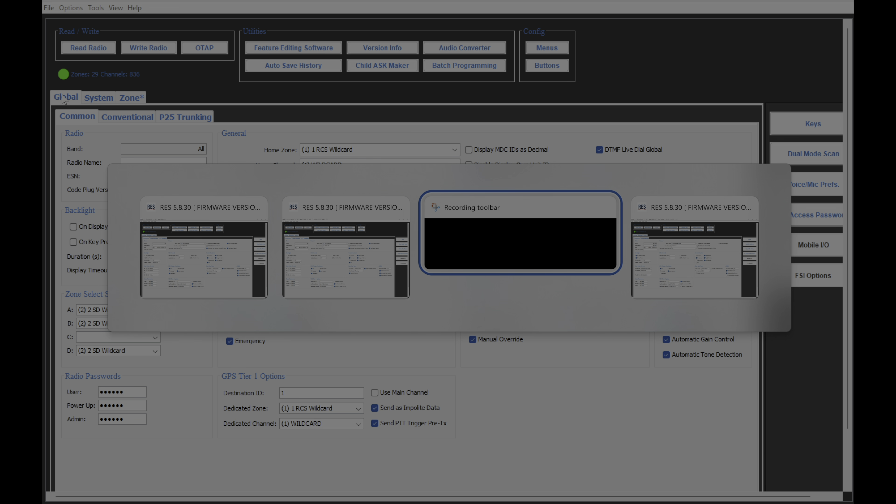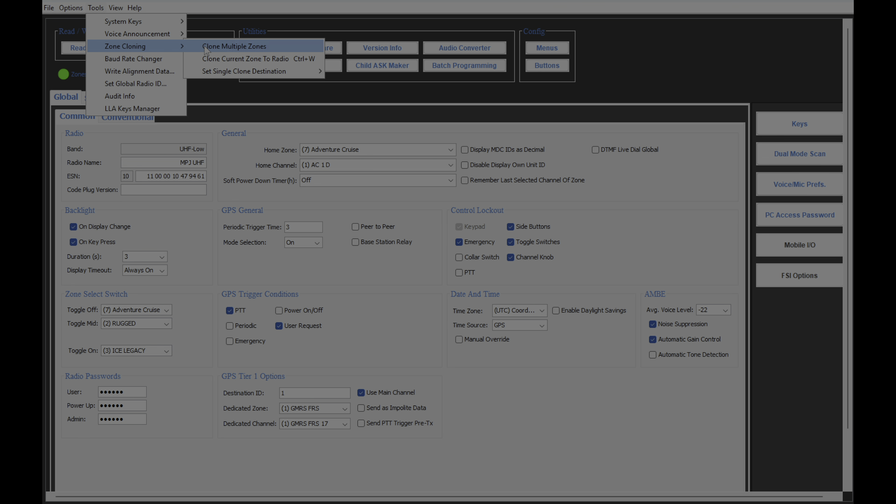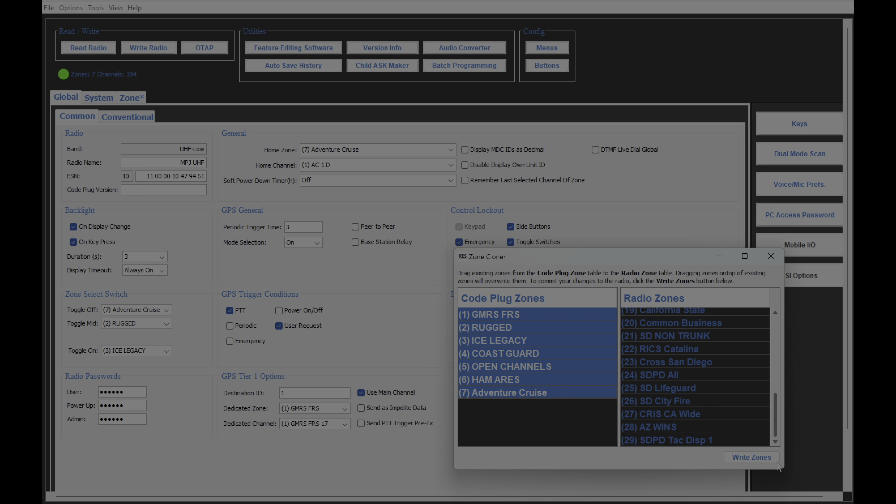So now let's take a different radio — we're going to go over here to a BKR, what one was this? 400. Now, this is where it gets tricky. So you come up here to Tools, Zone Cloning, Clone Multiple Zones. I am going to copy all of these to the bottom of this code plug. Select the code plug zones on the left-hand side, drag and drop to the bottom, drop it in, and there you go.